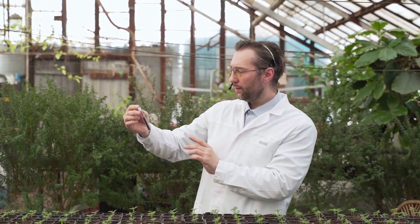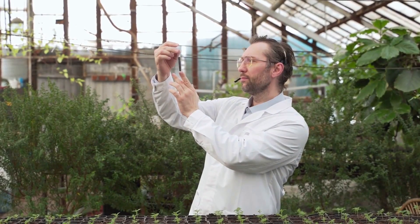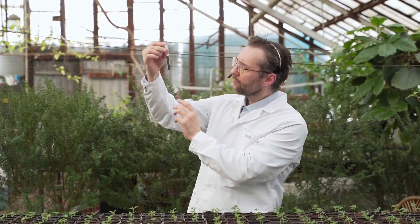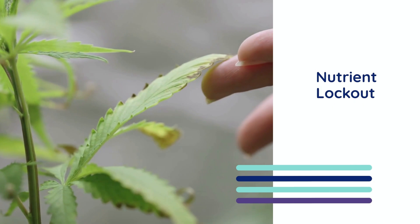The pH level of your soil or hydroponic solution is like the gatekeeper for nutrient absorption. Even if you provide the best nutrients, if the pH is off, your plants won't be able to use them effectively. This phenomenon is called nutrient lockout, and it's one of the most frustrating challenges a grower can face.